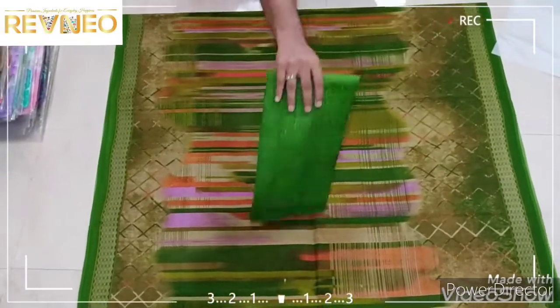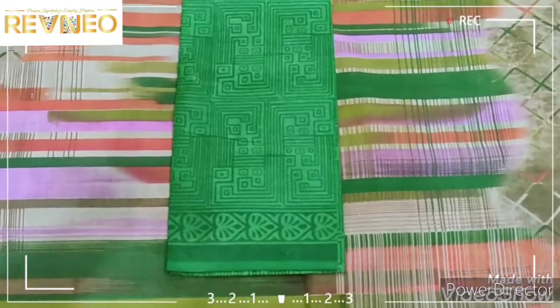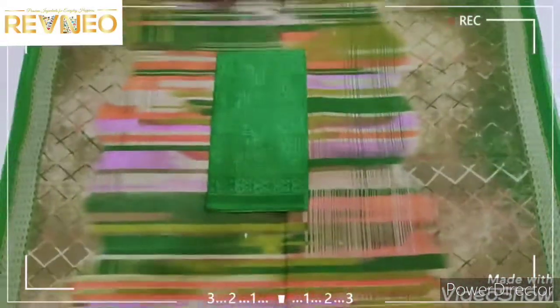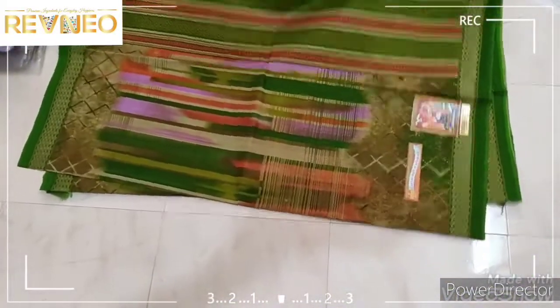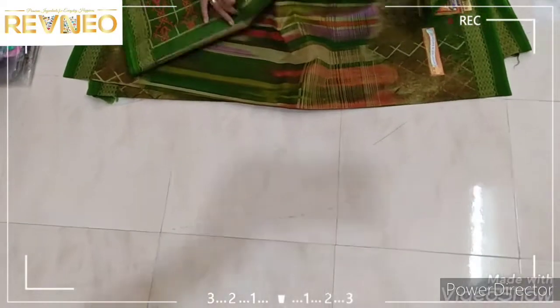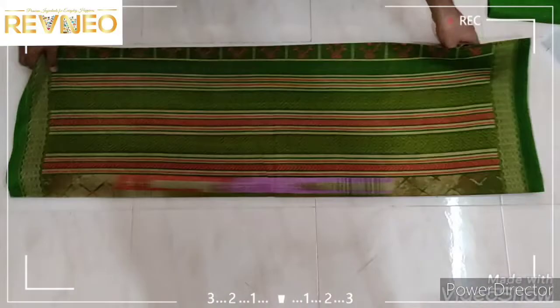Let's go to the matching first. This is the light color. This is the suitable album.